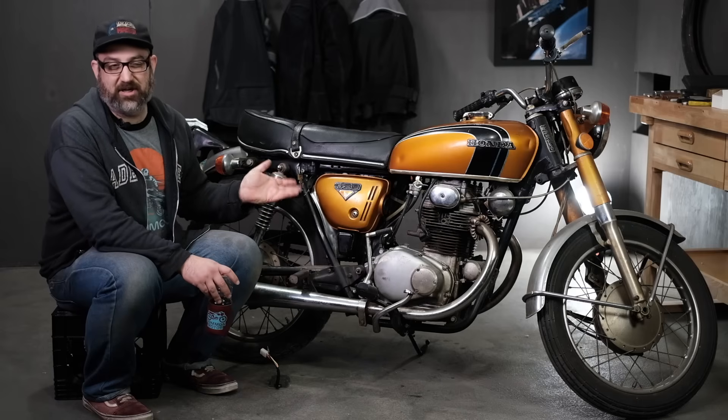And 500Ts. If you have a 550 or 750 four-cylinder, they have a completely different charging system and this is not going to apply to them whatsoever. I'm going to show you real quick where we're actually going to be working on this particular bike.